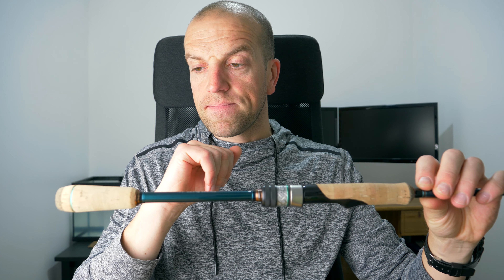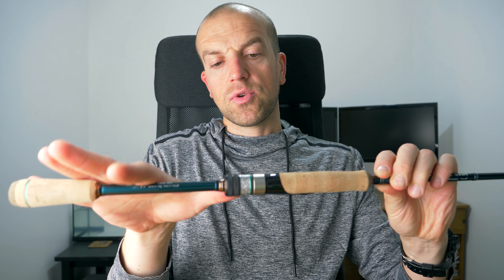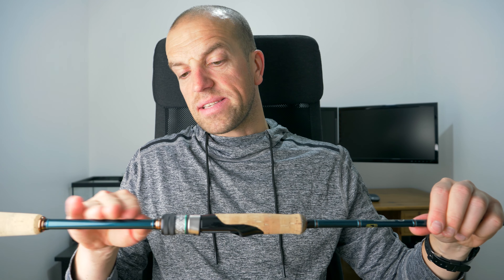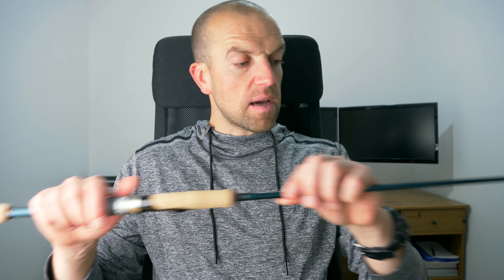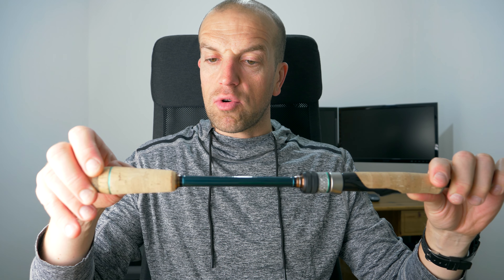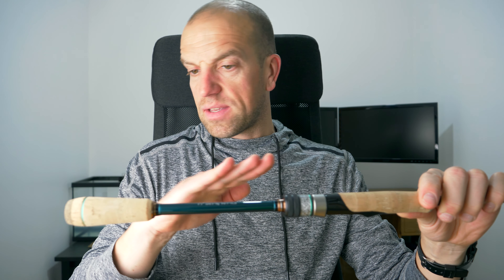Now about the rod itself — let's start with the butt section. As you can see the handle is pretty short and the distance from the end to the reel seat is about 25 centimeters. The blank itself has a quite pleasant dark teal or dark blue color on both the butt section and tip section. The handle has two cork parts, and also some green and brown metal elements which match with everything else quite nicely.